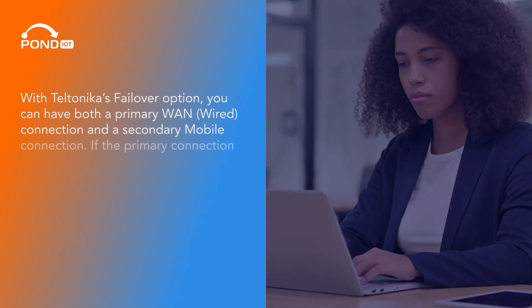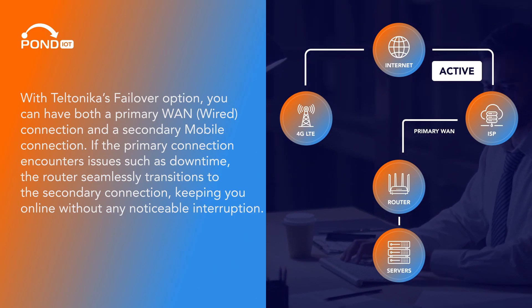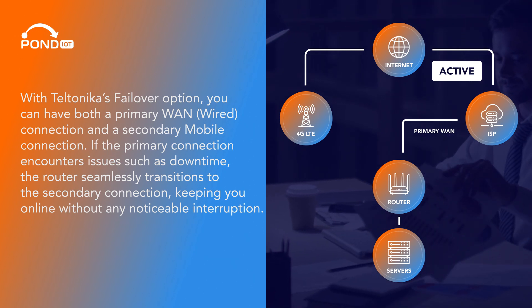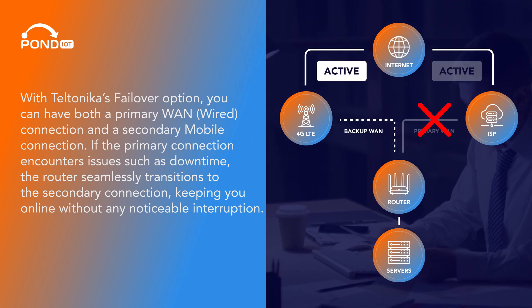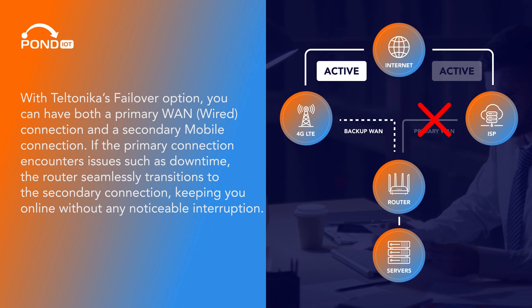With Teltonika's failover option, you can have both a primary WAN wired connection and a secondary mobile connection. If the primary connection encounters issues such as downtime, the router seamlessly transitions to the secondary connection, keeping you online without any noticeable interruption.